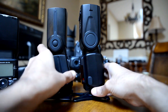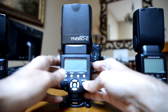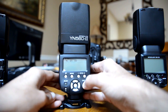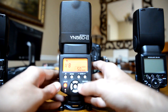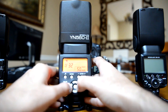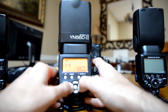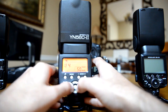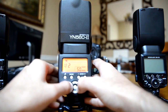My go-to flash has always been the SB700 because of its size. Let's turn on the flash and go over some of the basic settings. You go left and right to basically reduce or increase the power. On pictures you'll sometimes see flash settings like 1/4 or 1/8 — that's where you control this from.